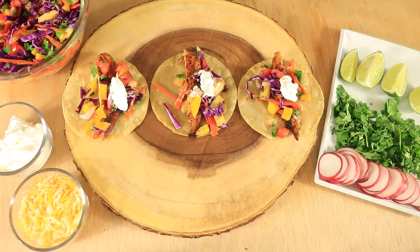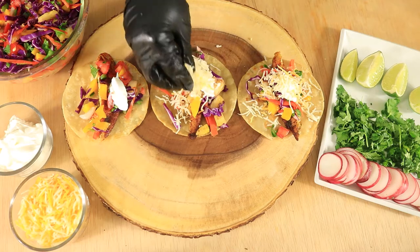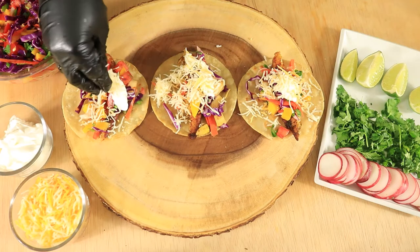For this recipe I'll be using tilapia, but there are other fish that will work well with this recipe like salmon, red snapper, or even codfish, but you can use whatever fish you prefer.